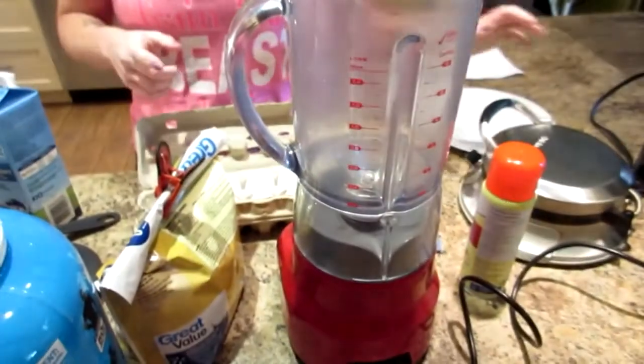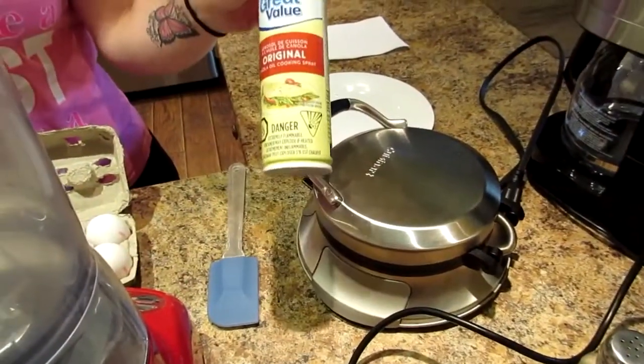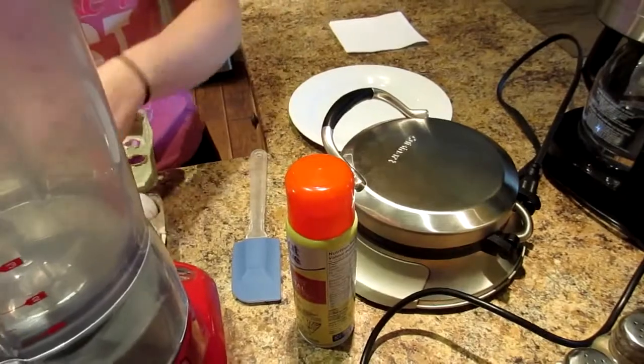We're gonna start with the wet ingredients. You need a blender, a waffle maker, and some cooking spray — this is just the great value brand.